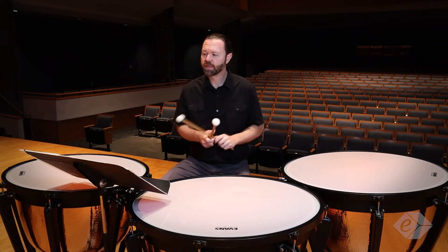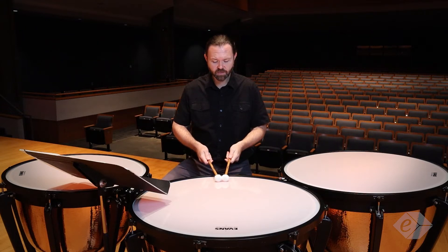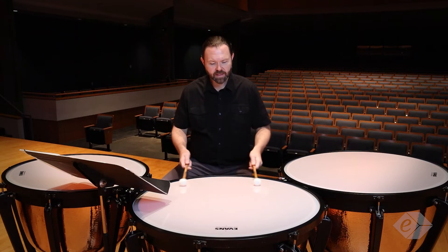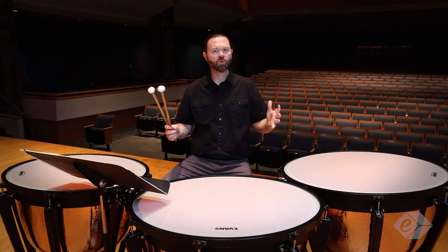Let's go back to measure three. There is a roll into measure four. I start the roll with my hands together, and as the roll gets louder, my hands spread out. This is a concept I like to do — when I widen my hands for loud rolls, I feel like it gets smoother.